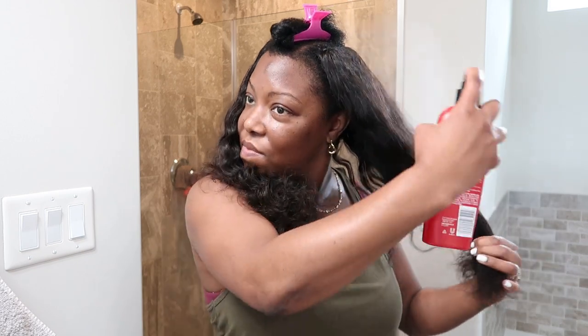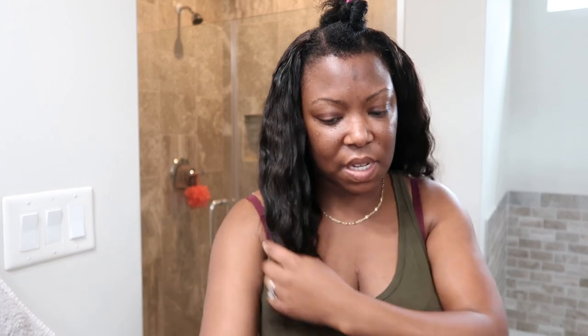I've had this hair for about two years now. Now that it's combed out, I'm also going to apply heat protectant to the hair itself — again I want to be very generous when it comes to heat protectant.